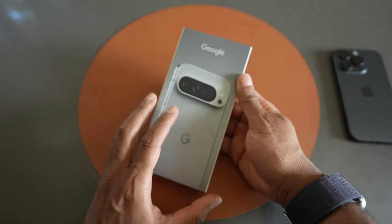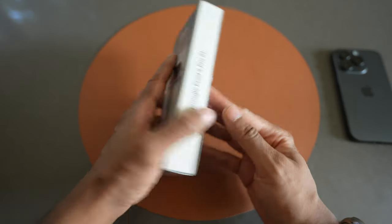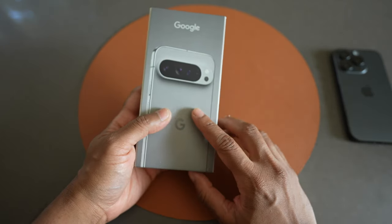I'm back with another unboxing video and I have something a little bit different today. I have the Google Pixel XL over here in the hazel color.